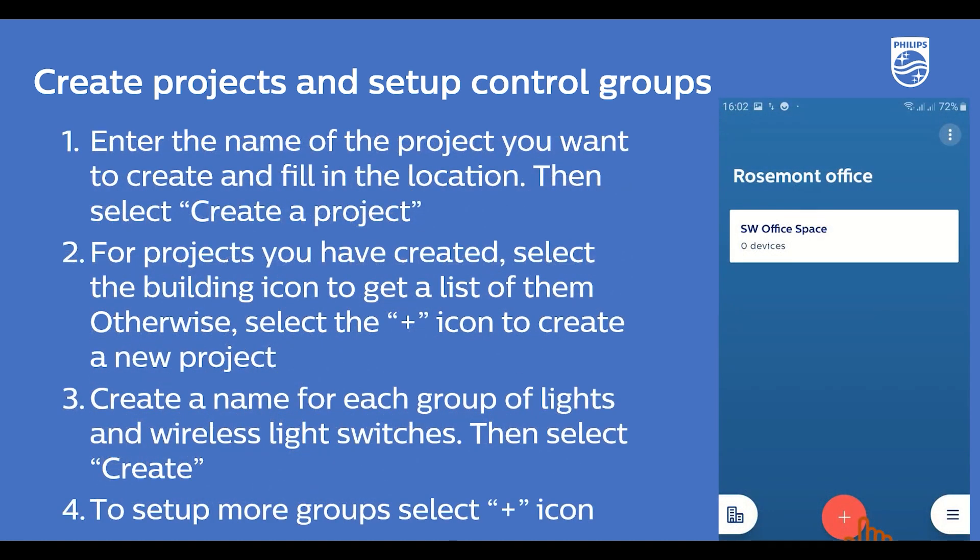For the final step, if you wish to add more groups, select the plus icon and repeat.